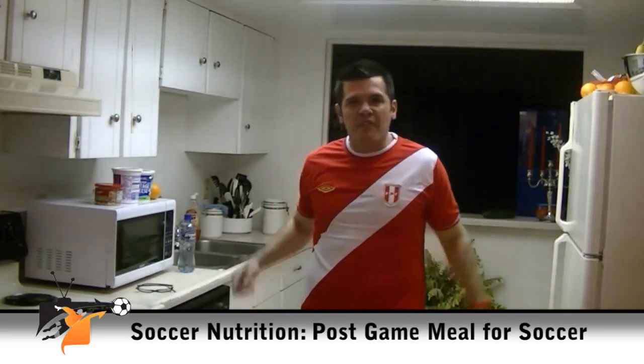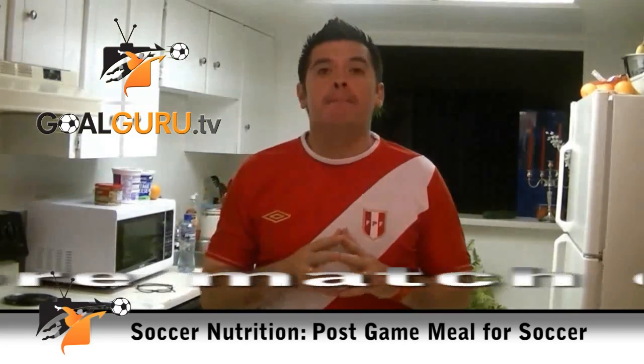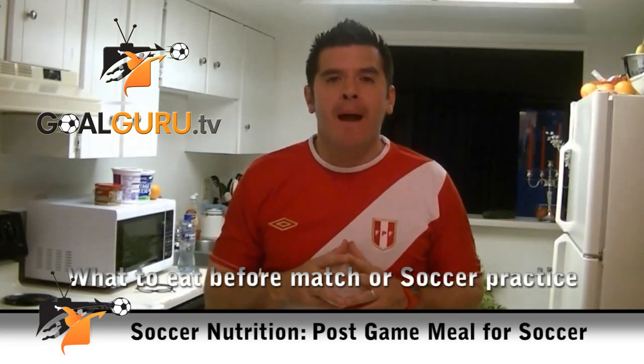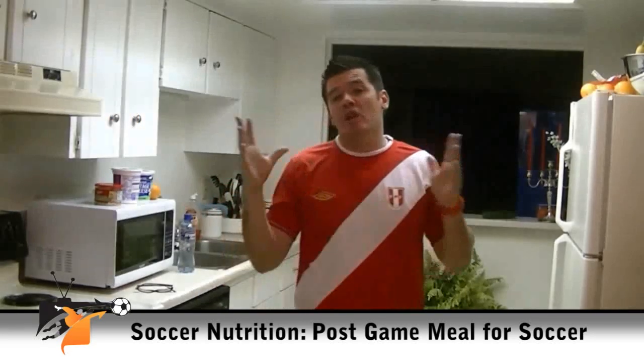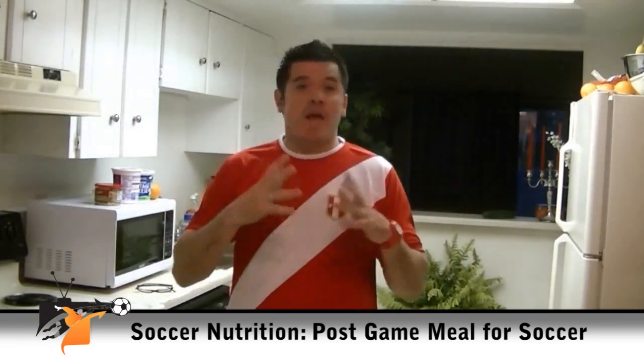Hello guys, this is Gianni from MoGuru.TV and today I'm gonna teach you what to do before a match or a soccer practice. Actually you can use these for any sport, any high intensity sport.